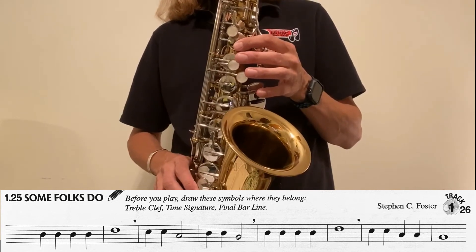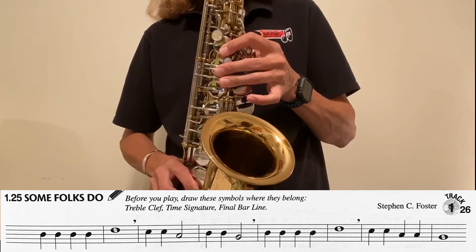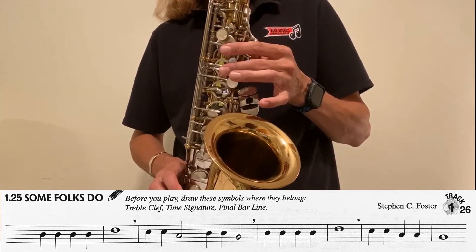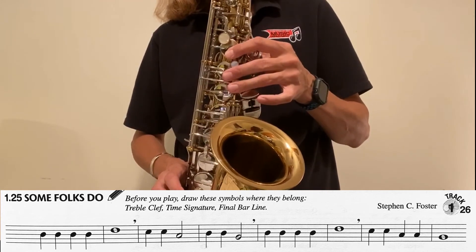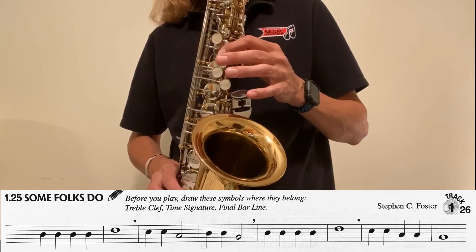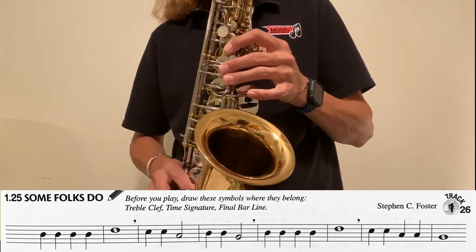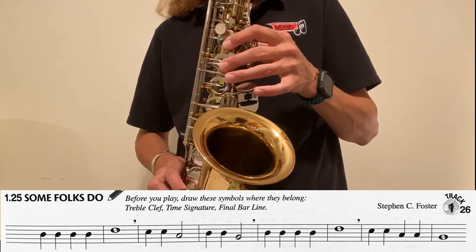B, B, B, B, D, C, C, A, B, B, G, B, B, B, B, D, C, C, C, A, A, G.